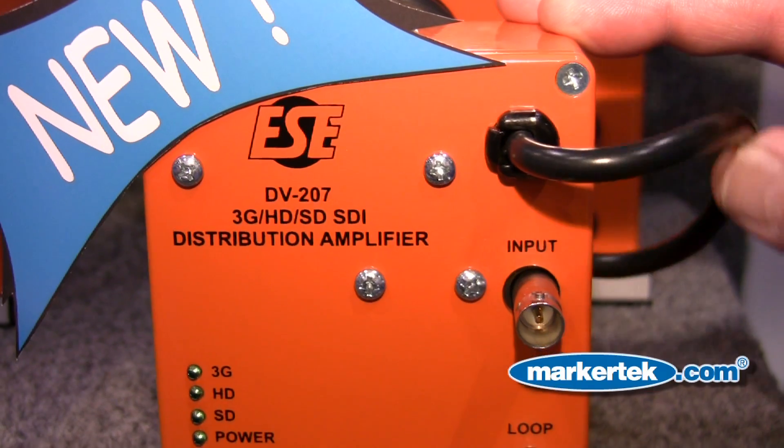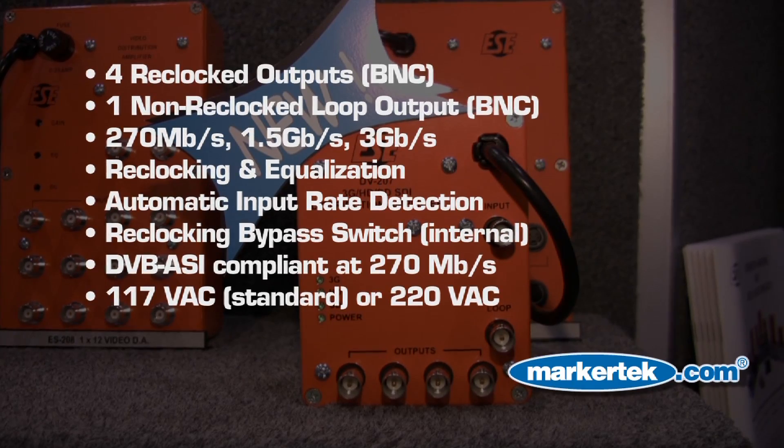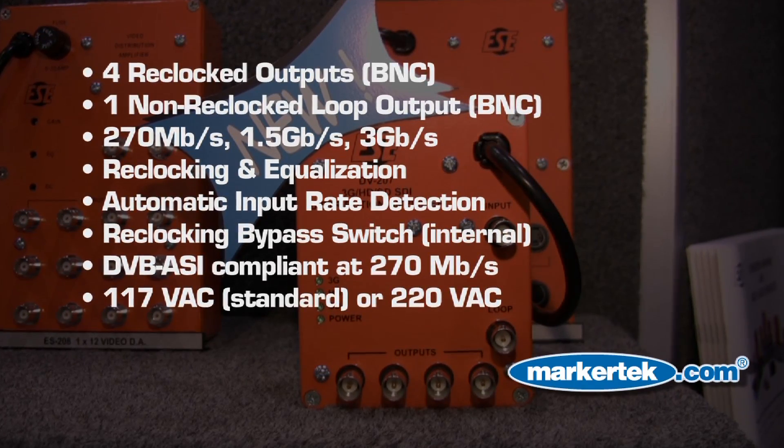There's no hidden charges such as a power supply. Everything is included. The way it's priced, check out our specs and compare the price to the competitors out there. I'm sure you'll come to the conclusion that this is the right choice.